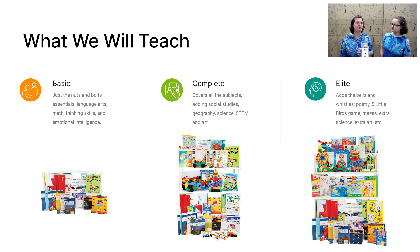If you want a more complete, well-rounded program, that is the Complete level. So this includes history, science, STEM, and art. But if you want all the bells and whistles, all the fun stuff that we found this year, that is the Elite.